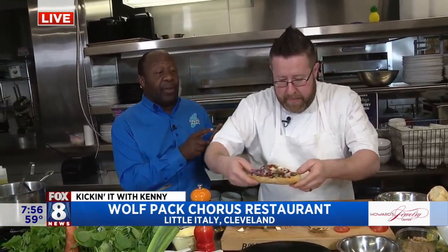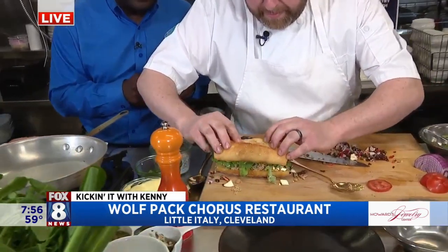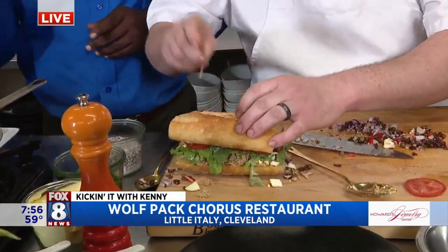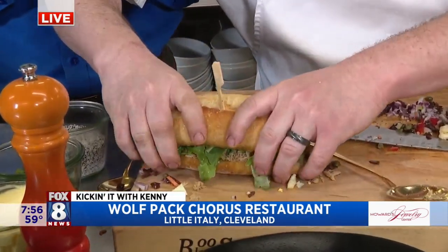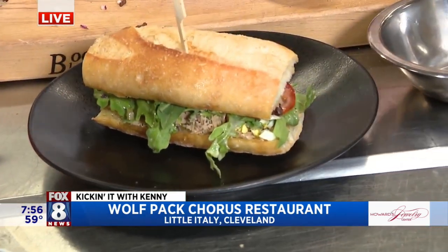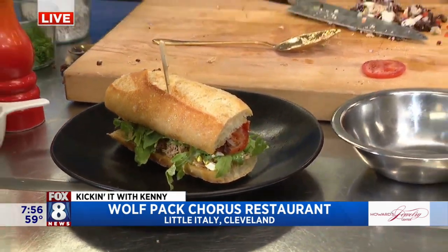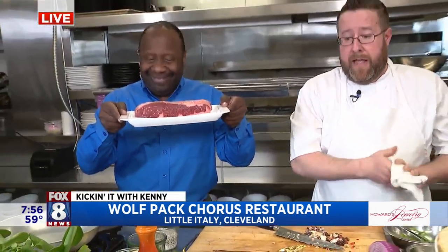As Chris puts his finishing touches on this — this is very popular for your brunch, one of the popular dishes. Look at that, a little beignet — Chris's twist on the beignet and tuna. Wolfpack Chorus right here in Little Italy. When we come back, we're doing our pot-au-feu, which is our braised short rib, and we have a little twist on that as well.